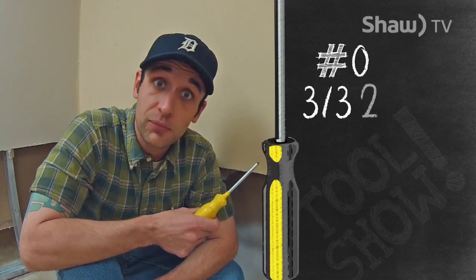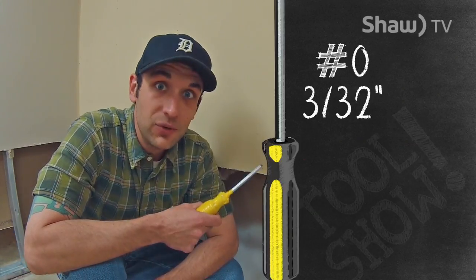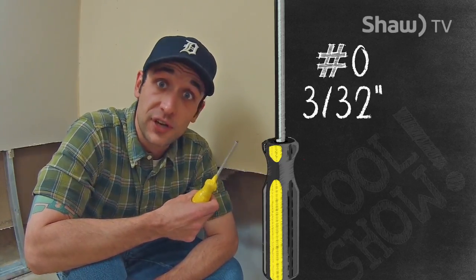This is the yellow driver, or number zero. It's more common than the orange driver, and a little bit bigger. It works with number three and four screws, and it's three-thirty-seconds of an inch in fraction. Basically used on small-scale screws in electronic applications.